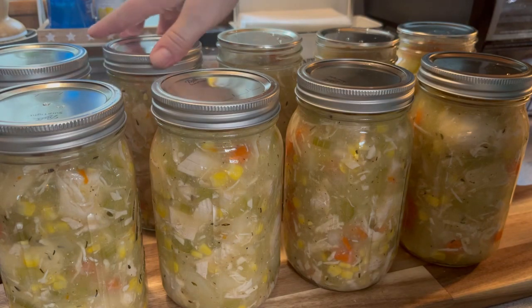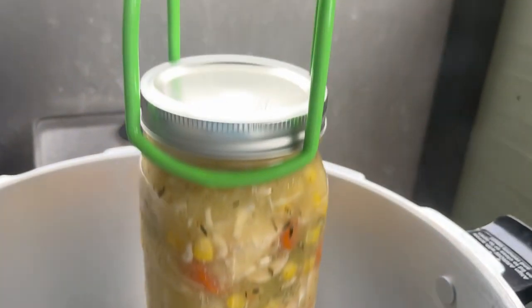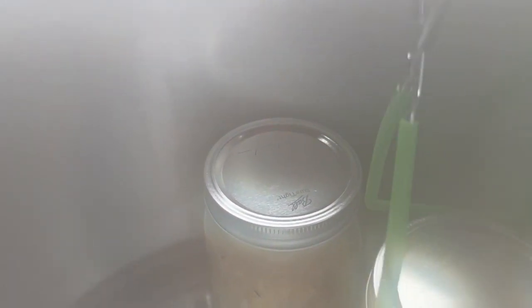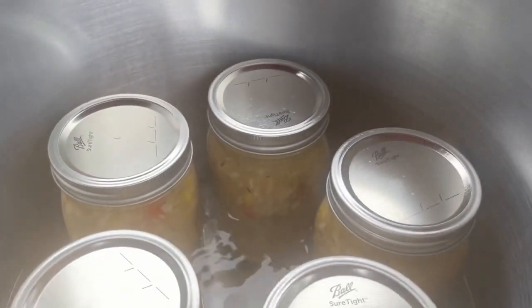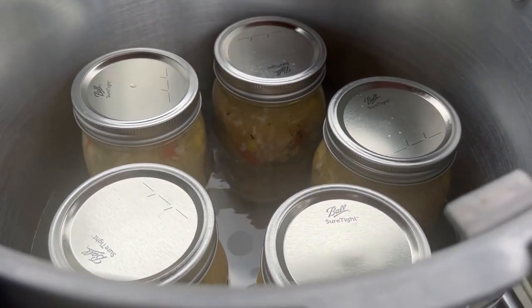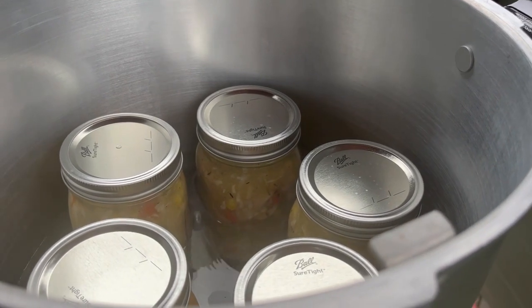Look at how beautiful those jars look — nine quarts of delicious, creamy chicken pot pie ready to go. It smells so good, I'm so excited. Let's get these in the canner. I could probably fit six, but since I have to do two batches anyway, I'm just going to do five. I'm putting the lid on and leaving the weight off to let it come to a steady vent.